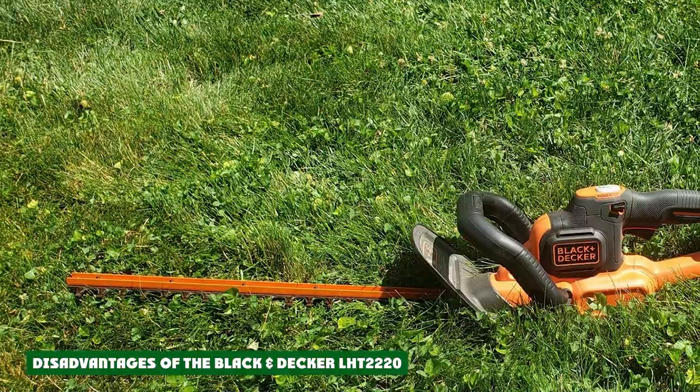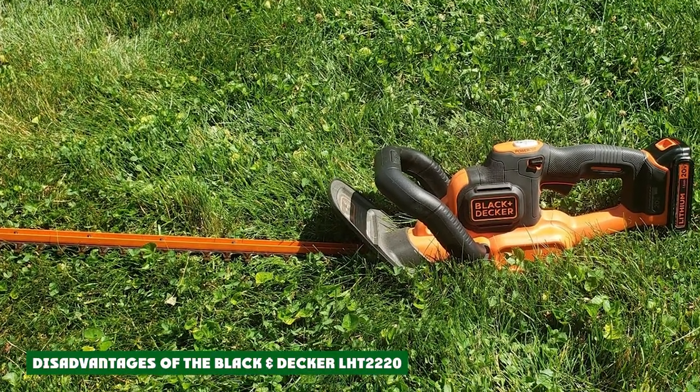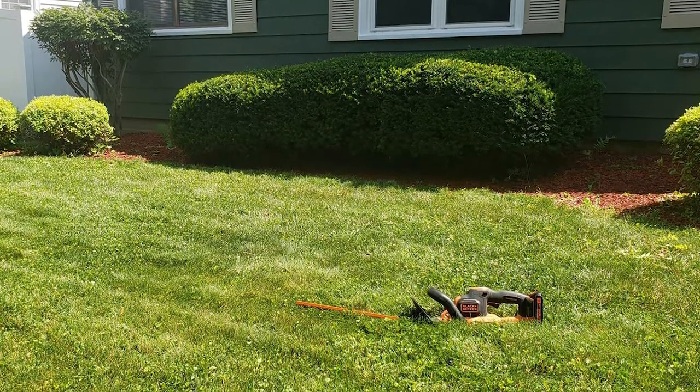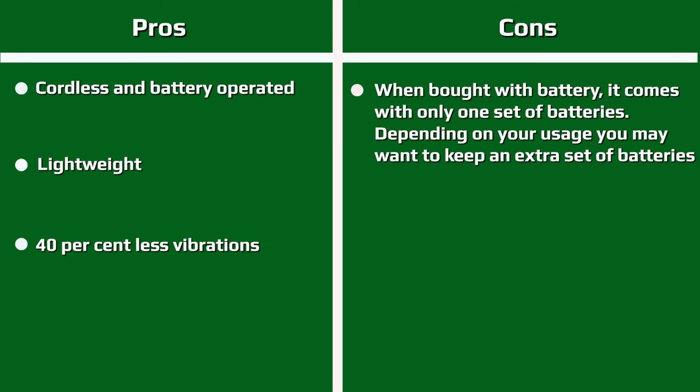There really isn't a great deal you can criticize about the Black and Decker LHT2220. For the money it offers a superb level of performance and represents good value. One mild criticism some people have made relates to the length of time it takes to recharge the battery — you get roughly 30 minutes of runtime per charge, but it will then take around 8 hours to recharge. Anyone likely to need longer than 30 minutes would be well advised to purchase an additional battery. On the plus side, the batteries are fairly affordable compared to other brands.